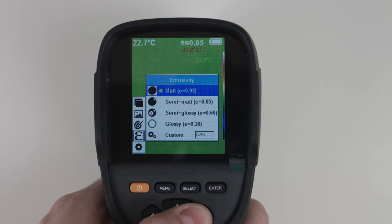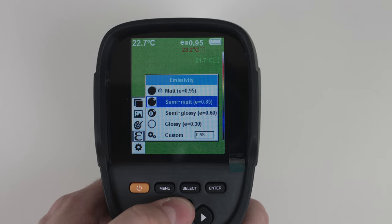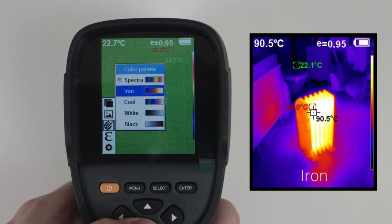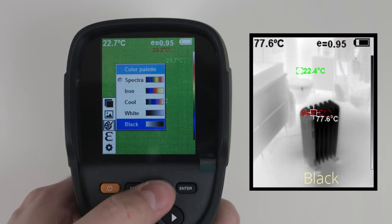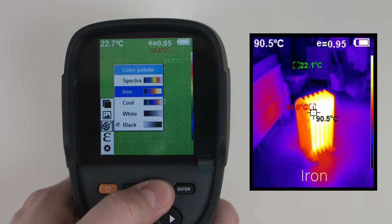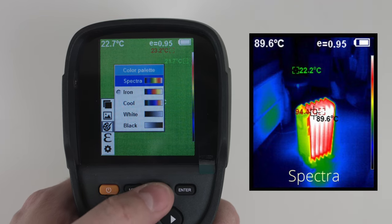The emissivity option lets you select whether you are measuring a reflective surface or a non-reflective surface. Next up is the color palette — we have black, white, cool, iron, and spectra.